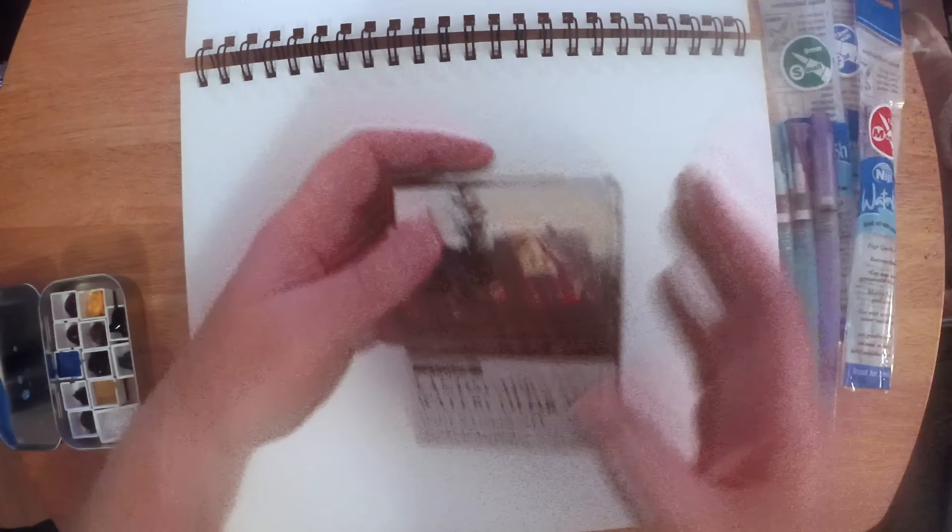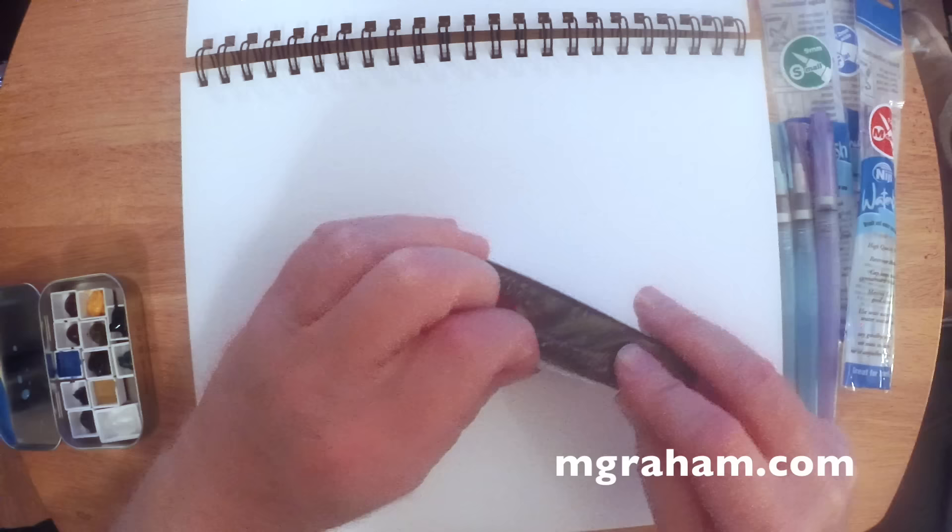Hi there, this is Marty from OwingsArt.com — that's O-W-I-N-G-S-A-R-T dot com. Thanks for stopping by today as we take a look at these M. Graham Landscape Watercolor Paints.